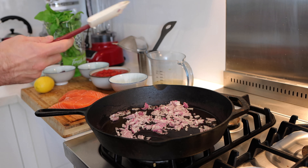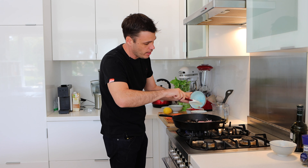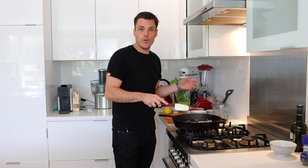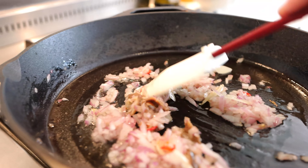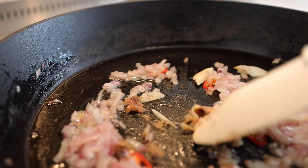Once the onions have begun to soften we can go in with the anchovies. I've got sliced garlic — not even diced, literally just sliced because it's gonna cook down. The anchovies are whole, so we're just gonna give it time in the pan. It's gonna cook down and by the time it's all ready you won't be able to see it, so there's no need to waste time chopping or grating it.